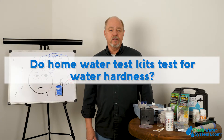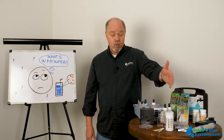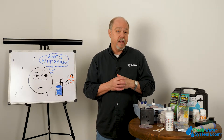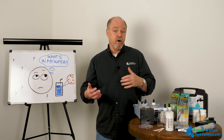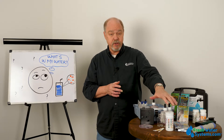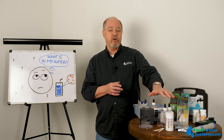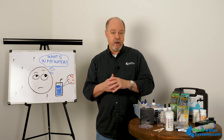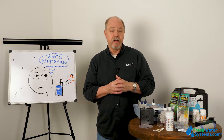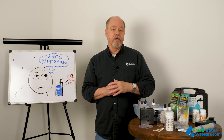Do home water test kits test for hardness? Yes, they do. We offer a couple of different types of hardness tests. One is a test strip, which gives you a range and lets you know whether you're getting soft water or not. A titration type test, where we're dropping chemicals into a test bottle, is a lot more accurate in terms of how many grains per gallon you have. So if you're setting or maintaining equipment and want to make sure it's set up properly, we'd recommend the titration type chemical test to get that accuracy.